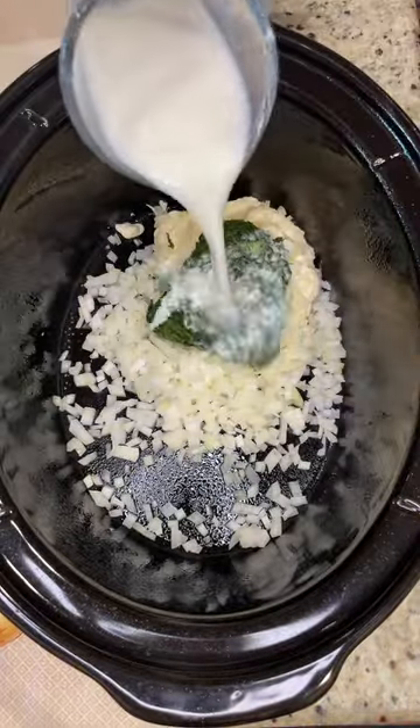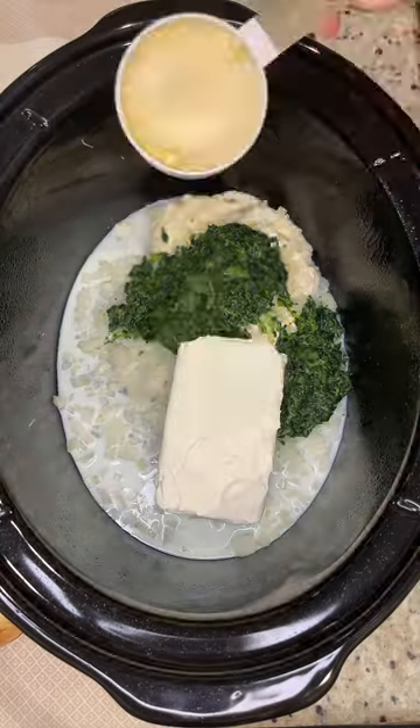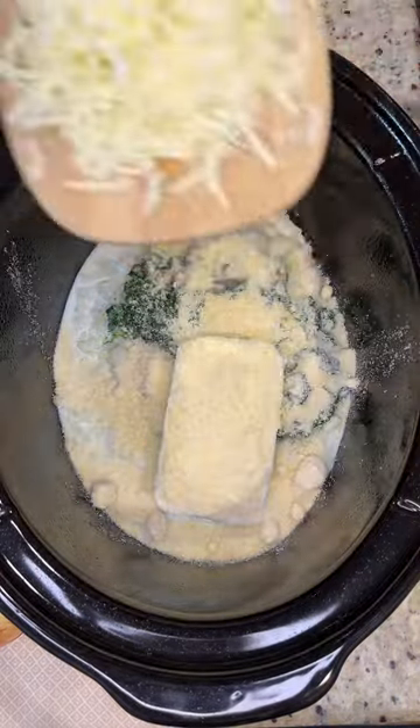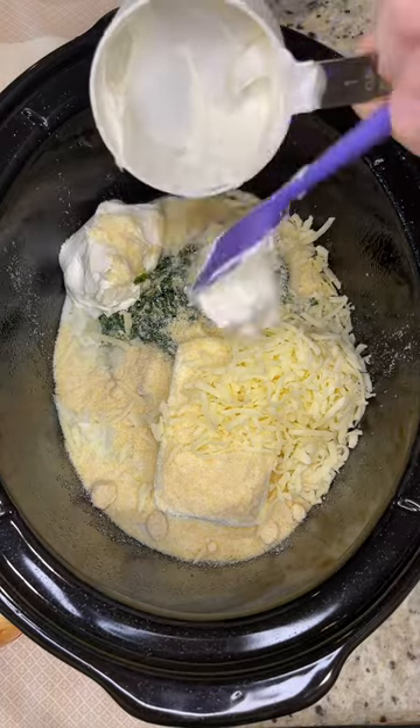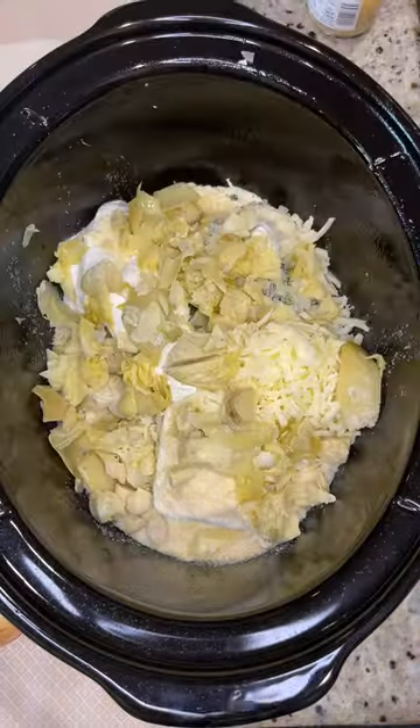Spray your crock pot, then add some mayonnaise, onion, spinach, heavy cream, cream cheese, Parmesan cheese, shredded mozzarella cheese, and sour cream. Then add one can of drained and chopped artichokes and some minced garlic.